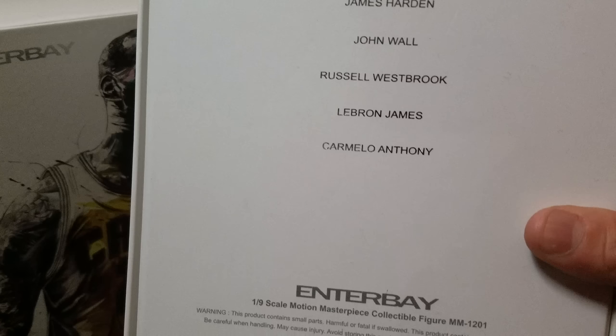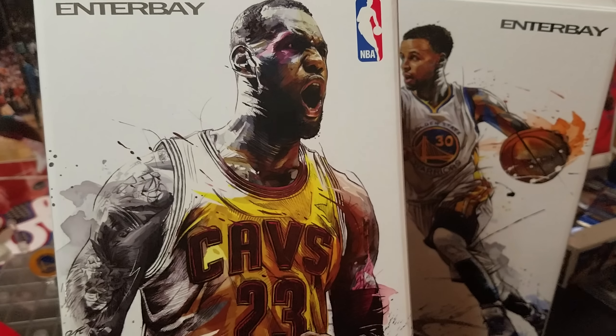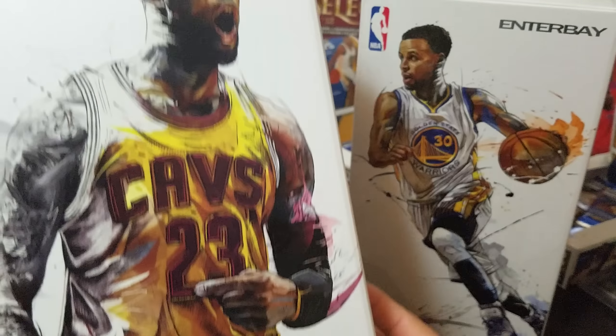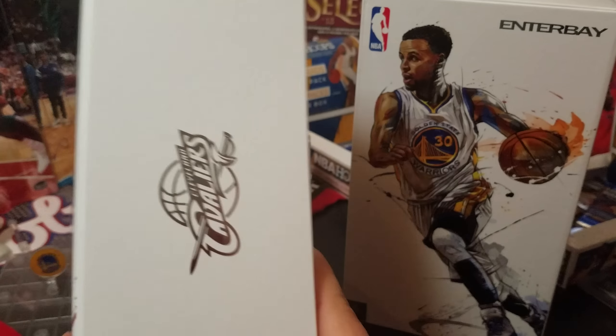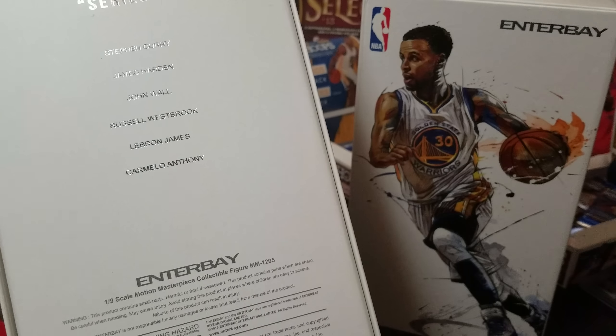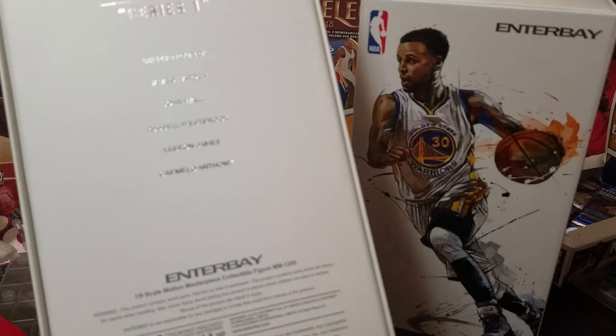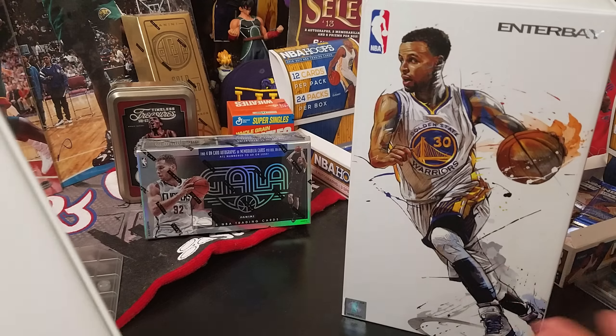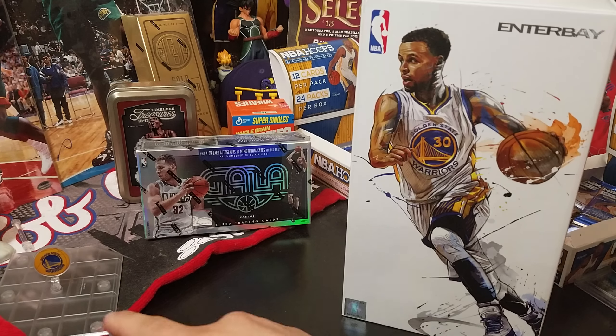Oh my goodness, look at that logo and look at that art — are you kidding me? Wow! This is Series 1 called Motion Masterpiece because it has more articulation, so you can do more real poses and all that stuff. On Instagram I posted a new post for the Stephen Curry first time out of the box, so check that out.